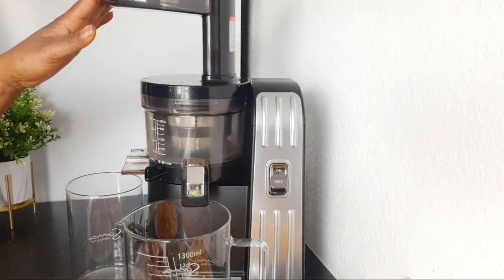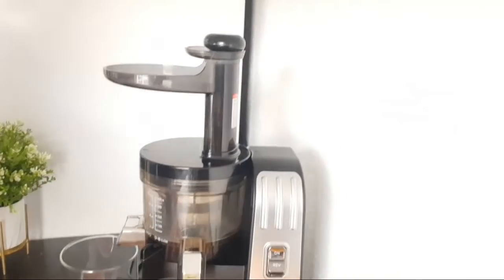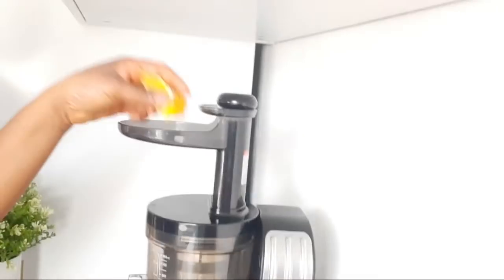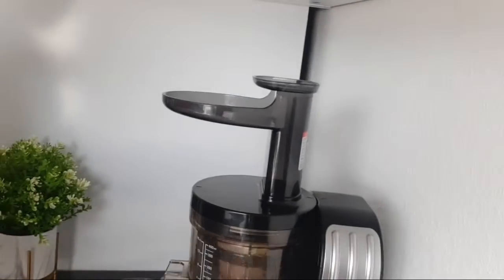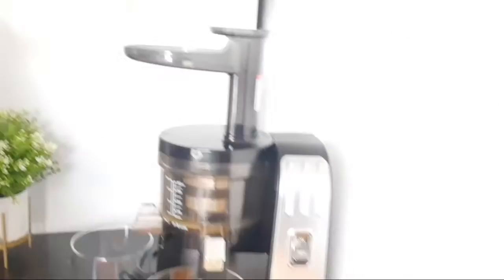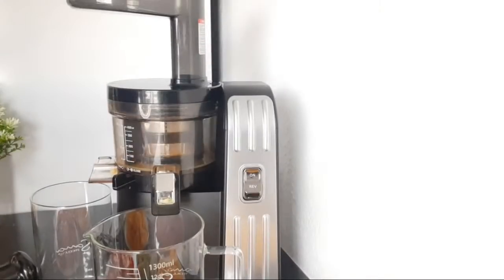So here is my slow juicer — this is where I'm going to be adding all the ingredients and they will be going in. So I'm going to drop the camera and start putting everything in.